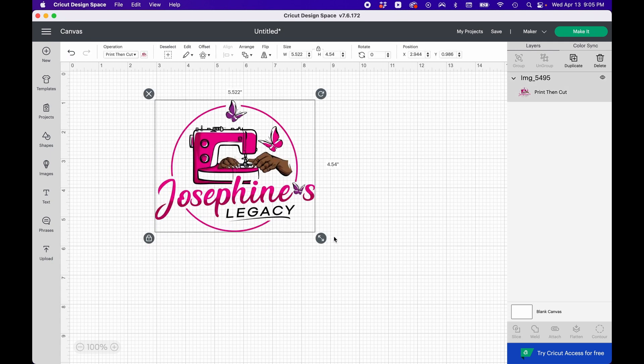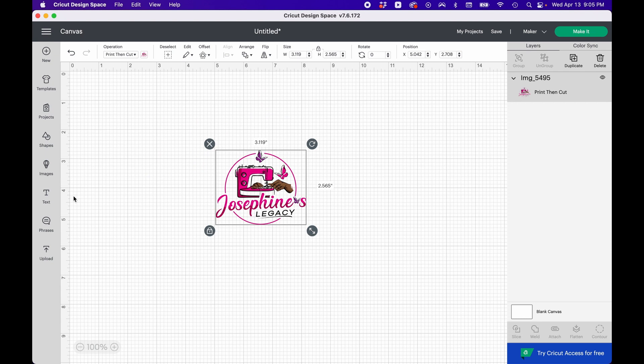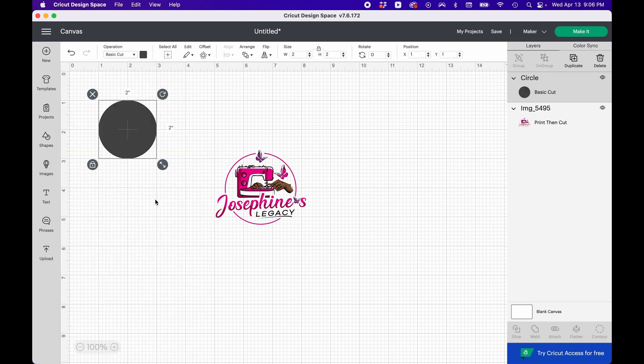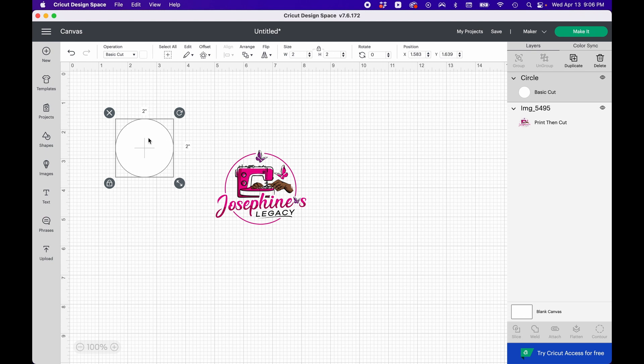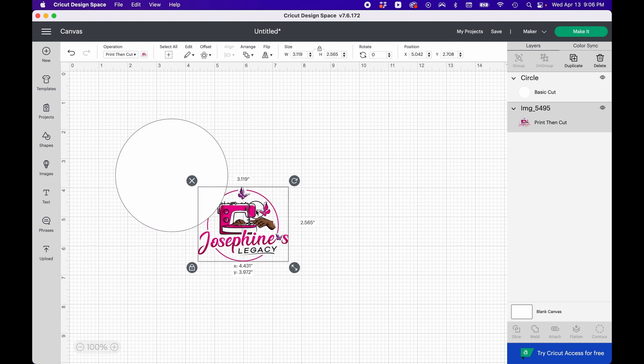I accidentally unlocked the image. You want to make sure the image is locked before you resize it, so that everything increases or decreases proportionately. Now I'm going to go to Shapes and choose a circle. I'll make the circle gray for now — you're going to see the black circle outline around it for visibility purposes. I'm going to make it a little bigger and then switch the layers around.